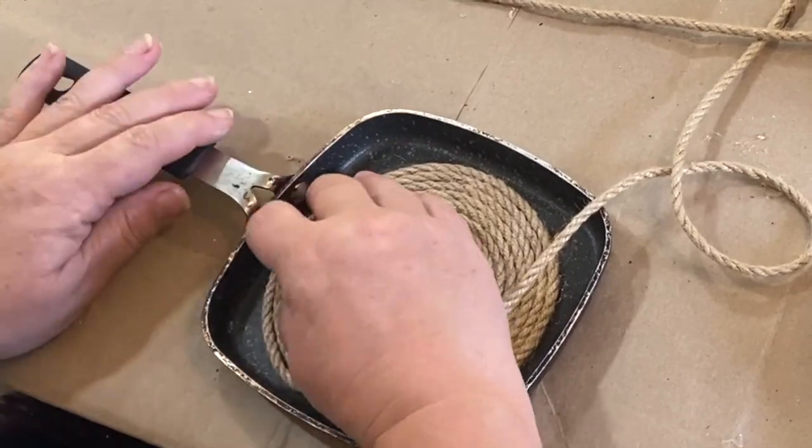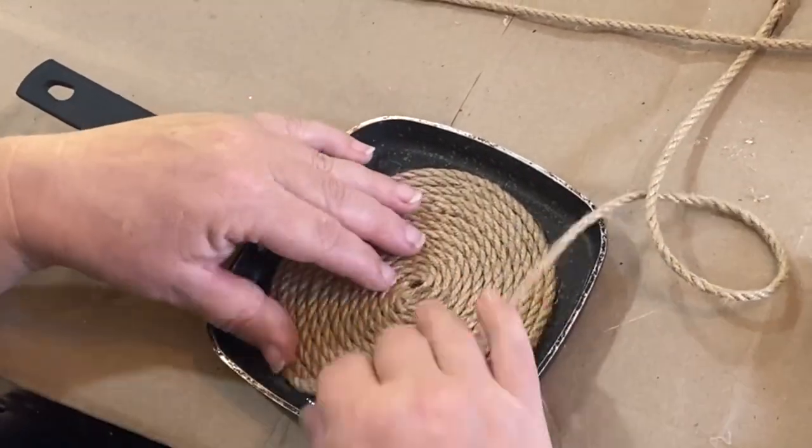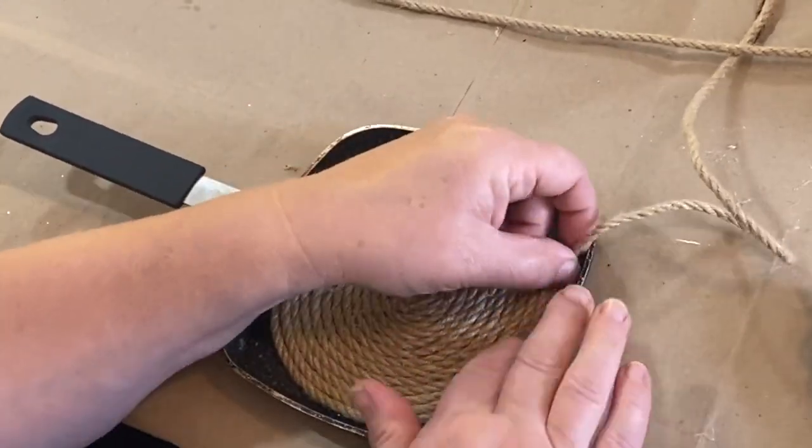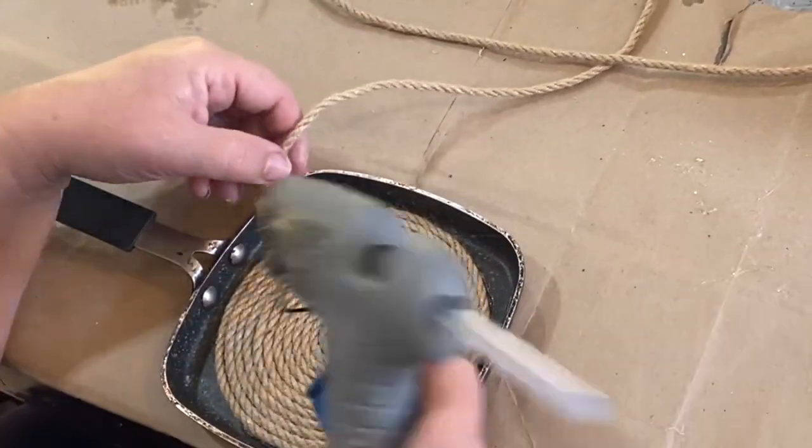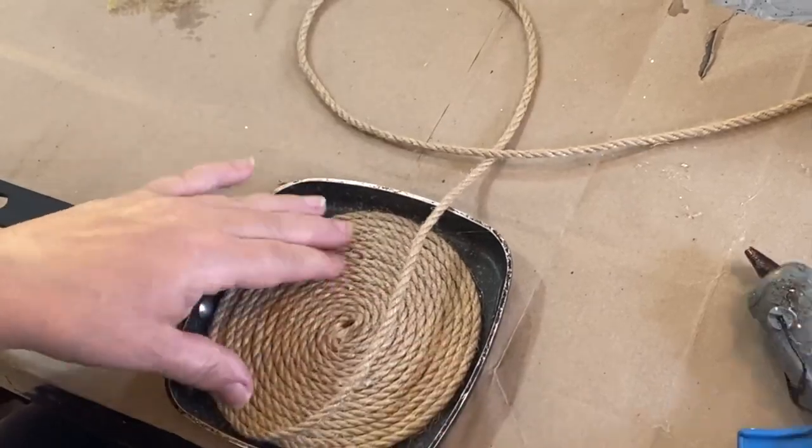I think this looks really cool, I really like the look of it. You're not going to be able to see the whole thing but you are going to be able to see some of it, so I wanted to do something really neat here in the middle.